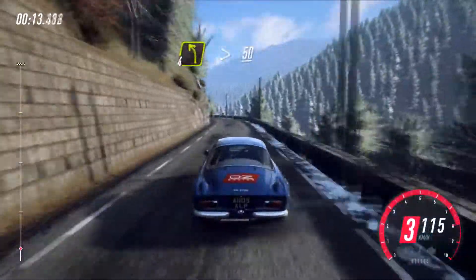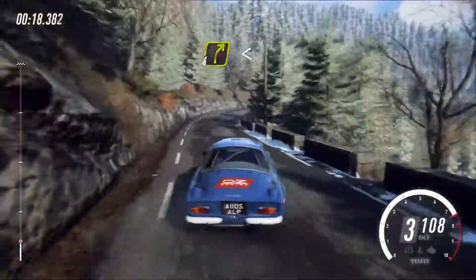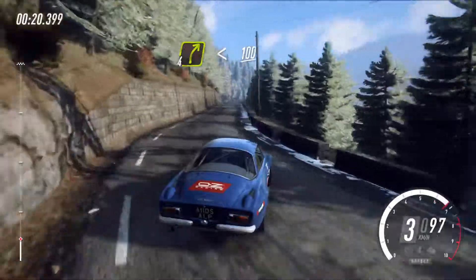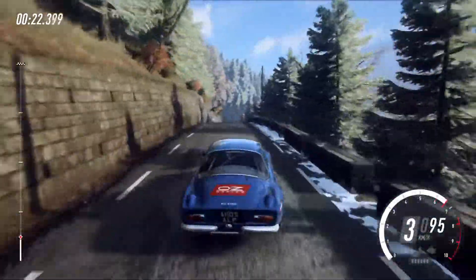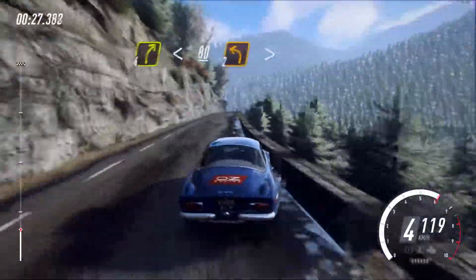50. 4 right long, opens over crest. 100. 4 right long, opens over crest. 80, unseen.